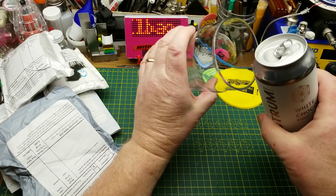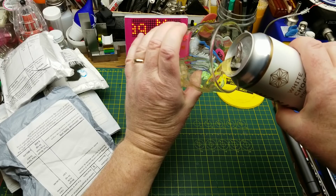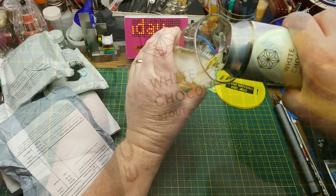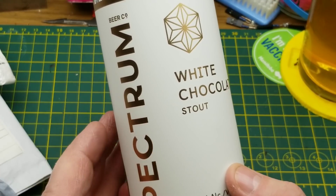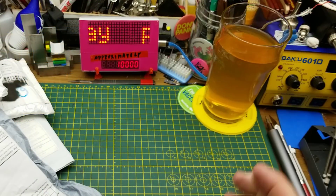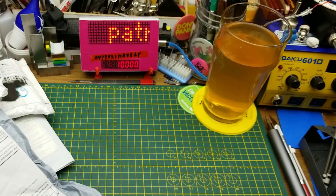Tonight's mailbag is lubricated by White Chocolate Stout by Spectrum Brewing from BC. When I chose a stout, this is not the beer I was expecting to see come out of the can. That is extremely sweet - not at all what I was expecting.